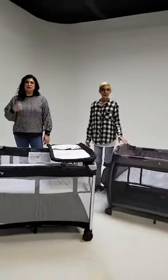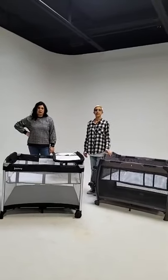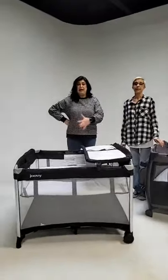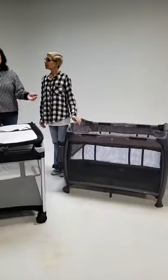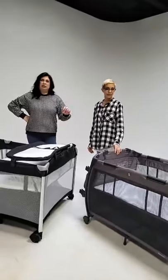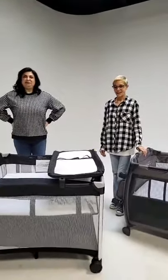Essentially you're looking at two different styles for parents to choose from. The Room Squared is actually one of the largest play yards ever made — it's large, modern, and spacious. Then you have the Room, which is a little smaller, more traditional rectangular shape, with more bells and whistles all together in the package — really an all-in-one.